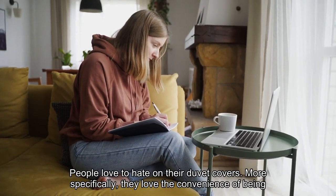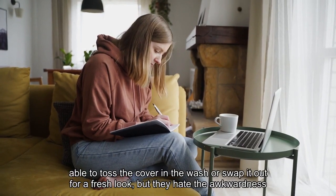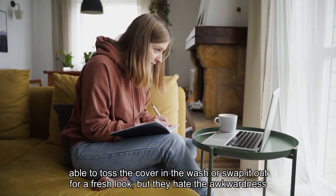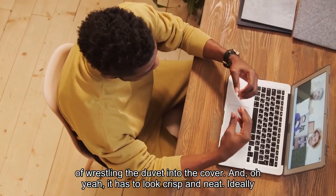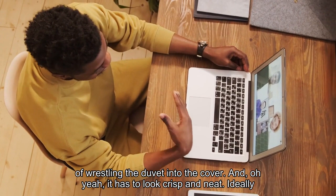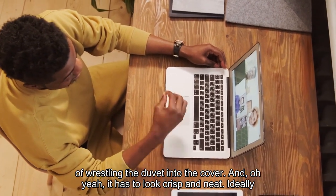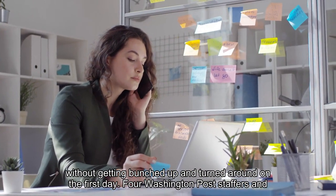People love to hate on their duvet covers. More specifically, they love the convenience of being able to toss the cover in the wash or swap it out for a fresh look, but they hate the awkwardness of wrestling the duvet into the cover. And it has to look crisp and neat, ideally without getting bunched up and turned around on the first day.